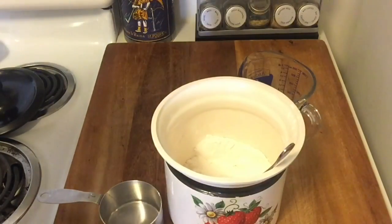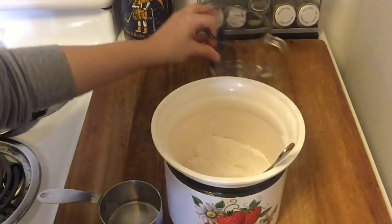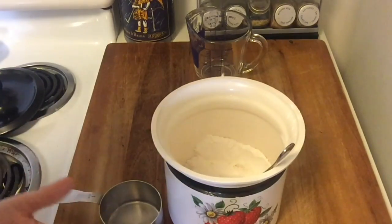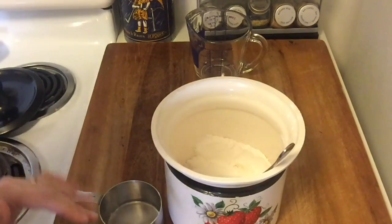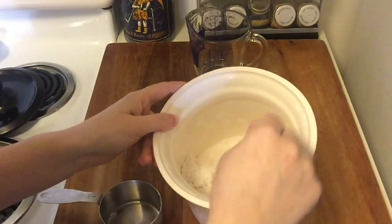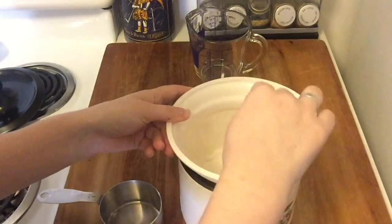I switched to a tripod so I could show you this with both hands. When talking about measuring by volume, flour and powdered sugar are the two things people have the most problems with. What you really want to do is give your flour a good stir right before putting it in the measuring cup, so it's not densely packed in its container.